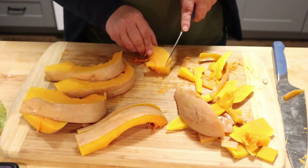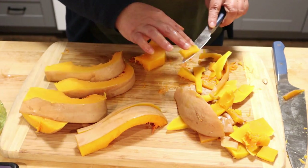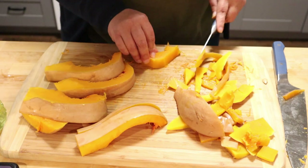I'm going to end up with way more squash than I anticipated, which is fine. I'll use it in something else tomorrow — probably some butternut squash soup.